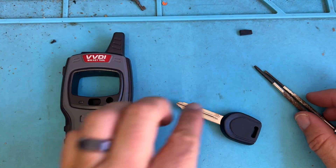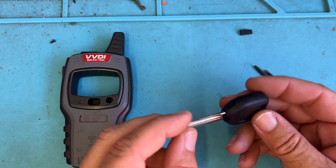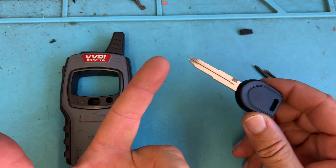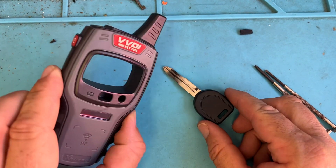Welcome back. We're working on a Mitsubishi key. We tried using our Smart Pro or our programming tools and it was not working — getting low voltage and just not connecting. So the simple solution is to clone it.